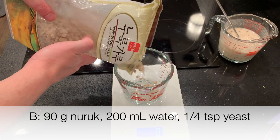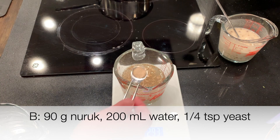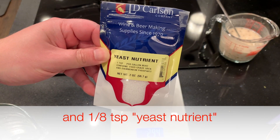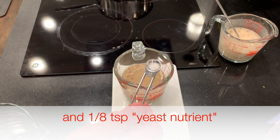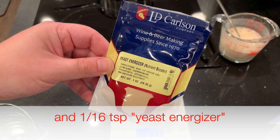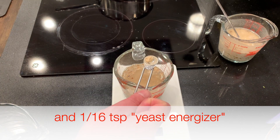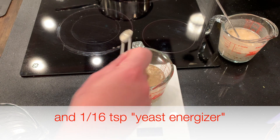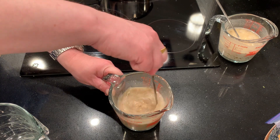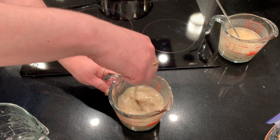Now for B, same thing: 90 grams of naruk, 200 milliliters of water, quarter teaspoon of wine yeast. But what's different here is I'm adding an eighth teaspoon of yeast nutrient that has urea and diammonium phosphate, and also a sixteenth of a teaspoon of yeast energizer, which has diammonium phosphate, magnesium sulfate, and something called spring cell which I don't know what it is. These seem to be standard beer-making yeast boosters, so I'm going to try that for B.